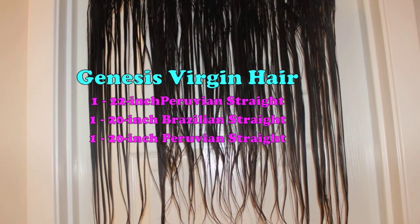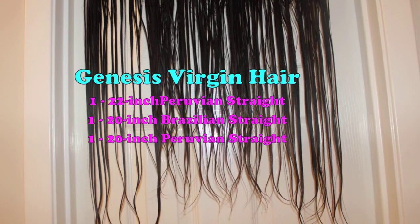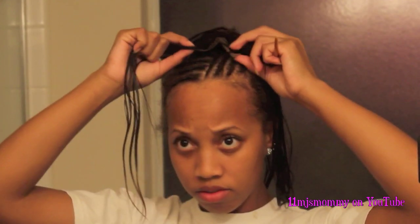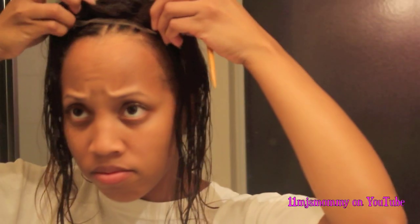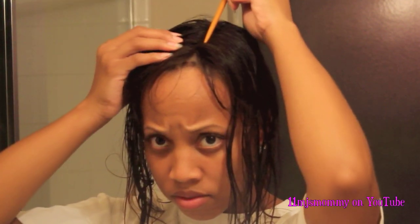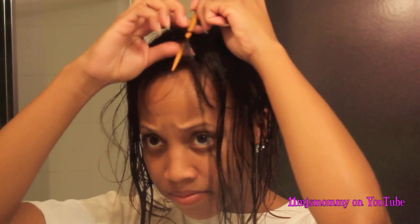I used three bundles of Genesis Virgin hair and a 4x4 lace closure to make my wig. I hung the three bundles up to dry and I laid the lace closure onto my head to measure it. I've shampooed and conditioned the hair so it's damp and I'm laying it on my scalp, letting it meet the part in my natural hair.